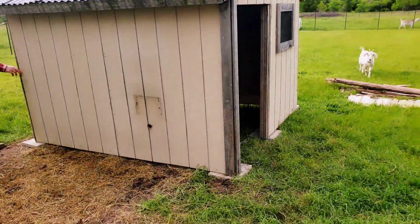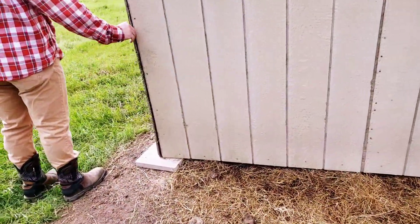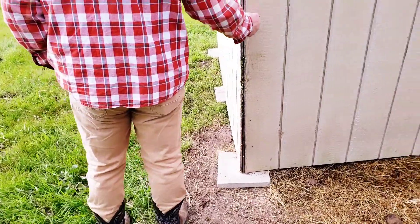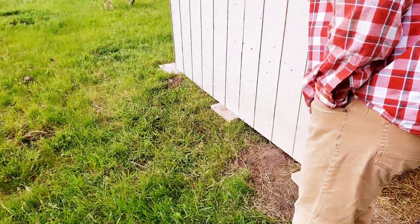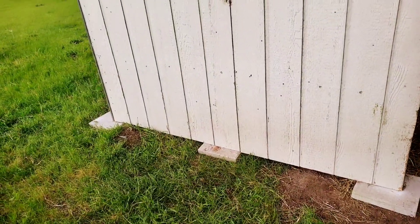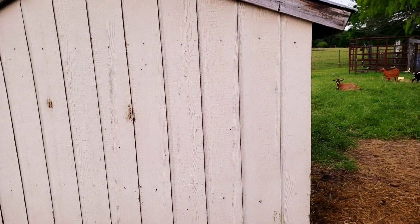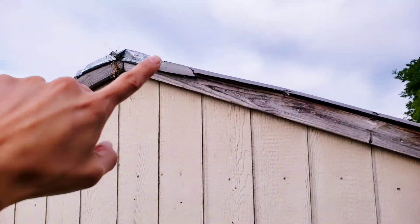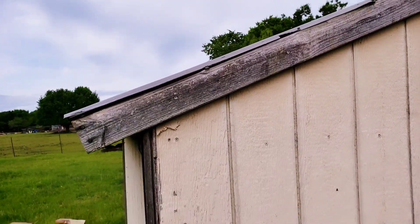Joe fixed my goat house — he cut it down and made it shorter because the bottom was rotting. I wanted to do it but I was not strong enough, and neither was Jesse for what had to be done. It would have been too dangerous, but we cut down the bottom. He had to lay it down to get to it, so that's okay.